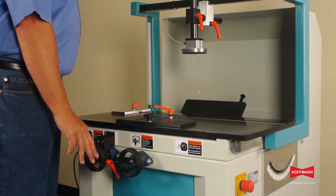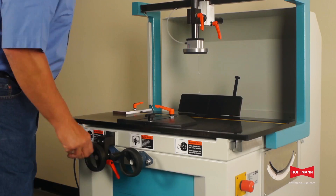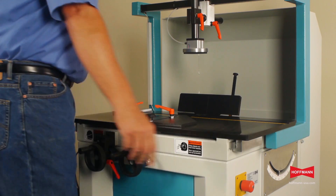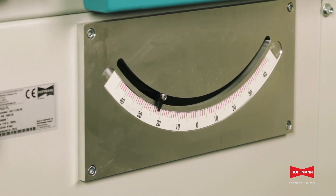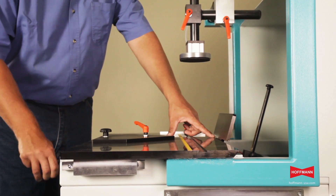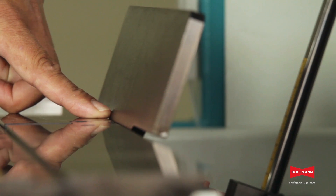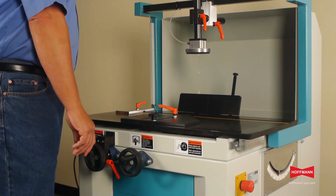A handrail on the front of the machine is used to adjust the tilting angle from plus 45 to minus 45 degrees, and the angle setting is shown on a large gauge on the side of the machine. Once the angle is set, a second handrail is used to adjust the tabletop to within 1/16th of an inch of the back fence. This allows the processing of even small material safely and accurately.